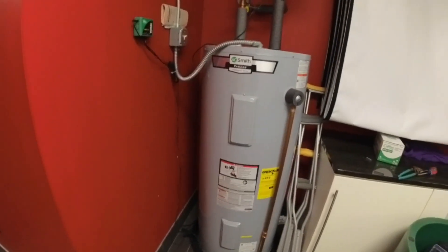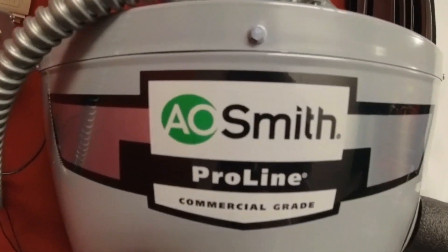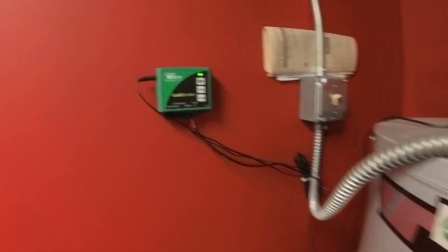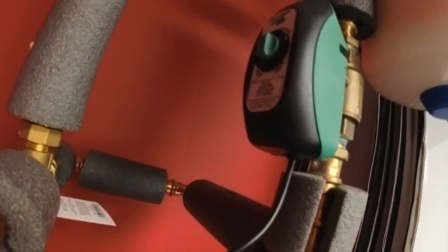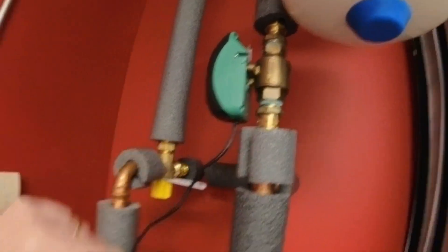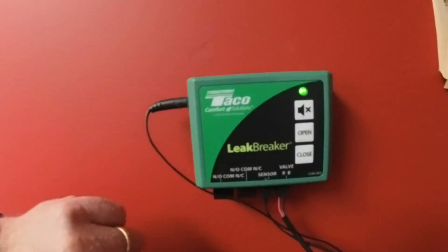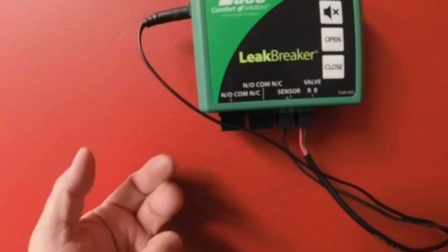Today we're going to change an anode rod on an AleSmith Proline commercial grade water heater. It's a 52-gallon water heater. It has a Tickle leak breaker installed with a control — it looks like one of their zone valves, but it's actually a ball valve. It's got a float sensor down in the pan, so if it detects water from a leak or overflow, it will close the valve. There's a silent alarm mode, a button to silence the alarm, open and close the valve. Your sensors plug in here, and you also have normally open and normally closed contacts, which you can use for just about anything.